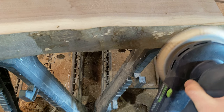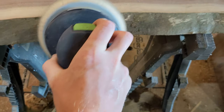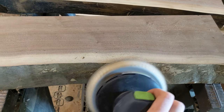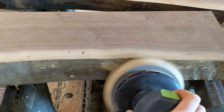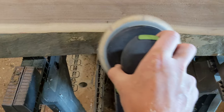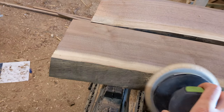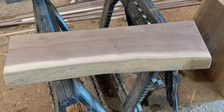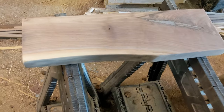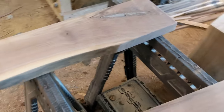I also have a Rotex ES sander which I love equally as much as my track saw. I started with 80 grit, which is a little aggressive, but I needed to get all of this old bark off. I used a chisel to get the bulk of the bark off and then 80 grit works really well for the residue left over. It also helps get rid of any marks left behind by my thickness planer. I followed up with 120 grit, which is what I finished with on this project.